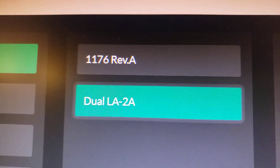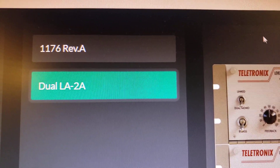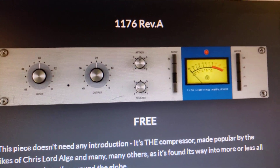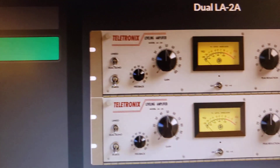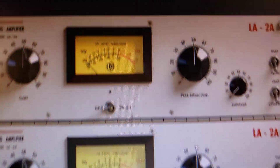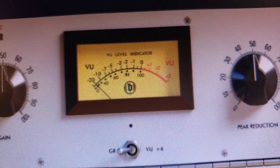So you hit the 1176 first — I'll click that so you can see it. You hit this first to knock down some of the peaks, so one round of compression. Then you go into the LA-2A, and you can get a lot of gain reduction. Lots and lots of gain reduction.